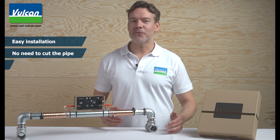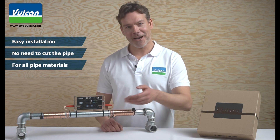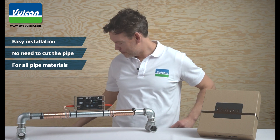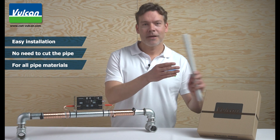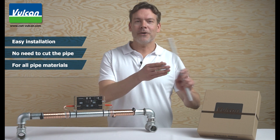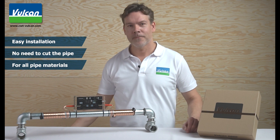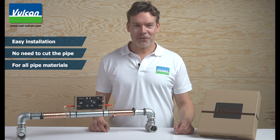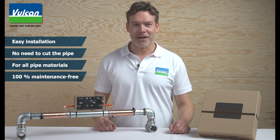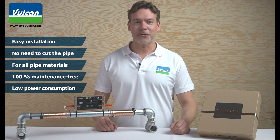Vulcan is also suitable for all pipe materials, such as iron, copper, plastic, or also compound pipes. Once installed on your main waterline, Vulcan operates completely maintenance-free and has a power consumption of only 3 to 5 euro per year.